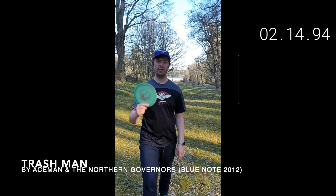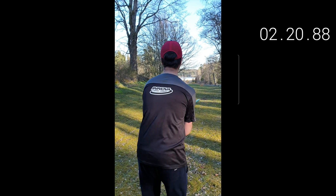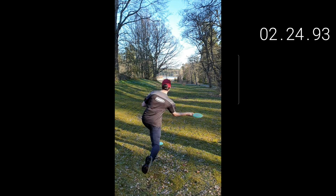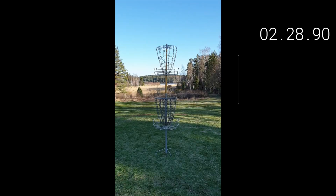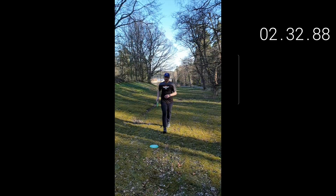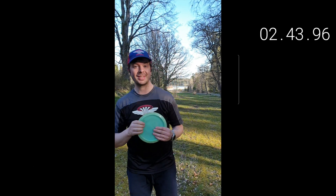Now we're at 300 feet. Another one for you, Sexton — 300 feet. Ace like this. That was 300 feet. It's getting a bit boring, so let's try a backhand next time. Let's go to 400 feet and let's continue going with Sexton, of course.